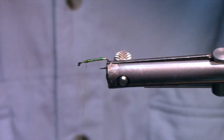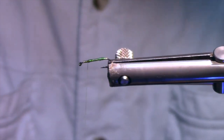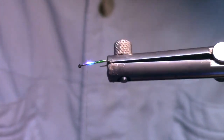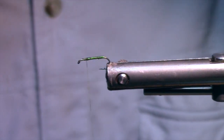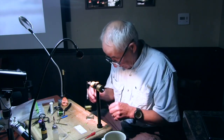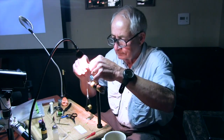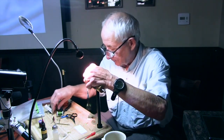Then use the magic UV light — there are a bunch of different ones. So that's nice and hard now. Then we tie in the legs. These, again, are zelon. I'm going to trim this. Usually I wet it — this is the light gray zelon.